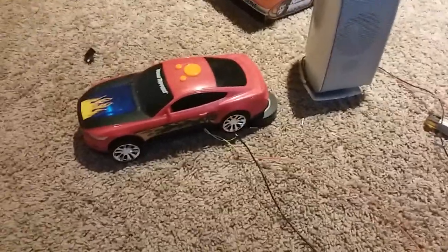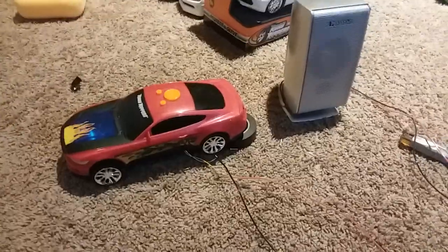Road Rippers, Warp Riders, Ford Mustang with speaker modification.